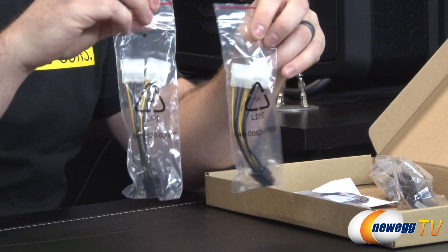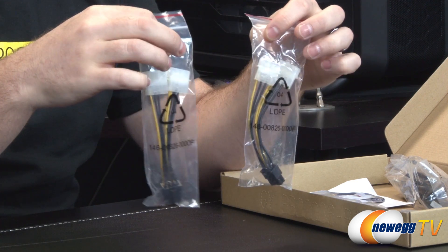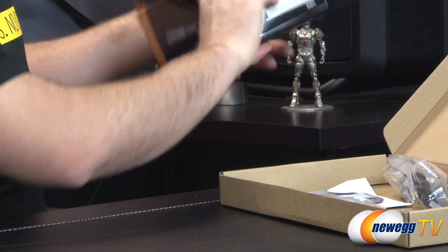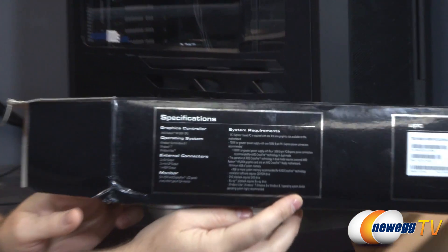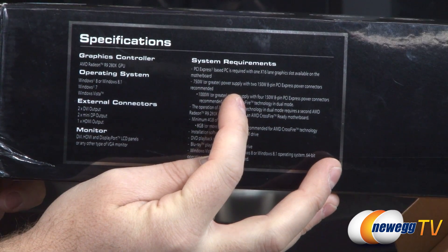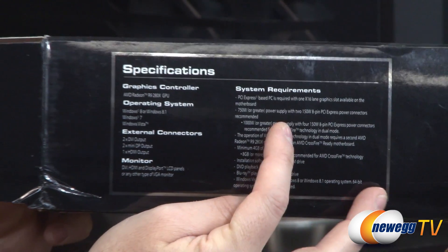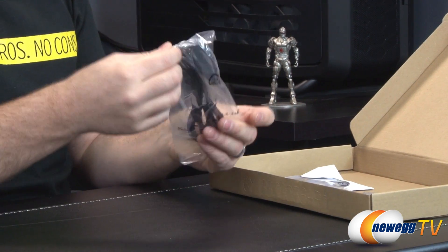There are a couple of adapters — these are PEG or PCI Express graphics connectors. Each takes a couple of Molex plugs from your power supply and converts them to an 8-pin PCI Express graphics connector. You need two 8-pin PCI Express graphics connectors for this graphics card. System requirements specify a 750-watt or greater power supply with a 150-watt 8-pin PCI Express power connector. Make sure you have a beefy power supply — 750 watts minimum, or 1000 watts if you're connecting two cards in a Crossfire configuration.